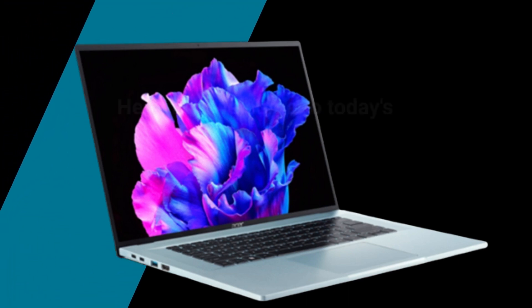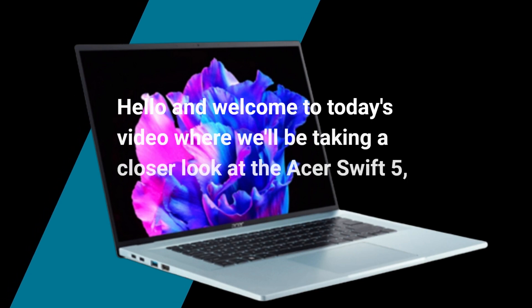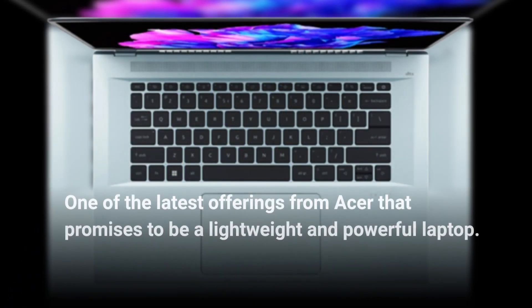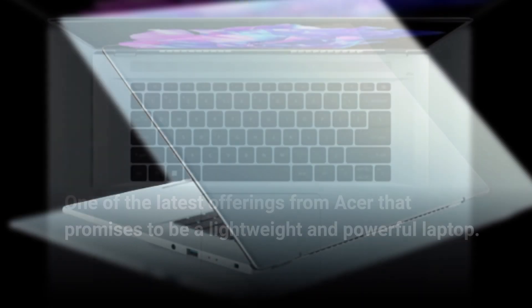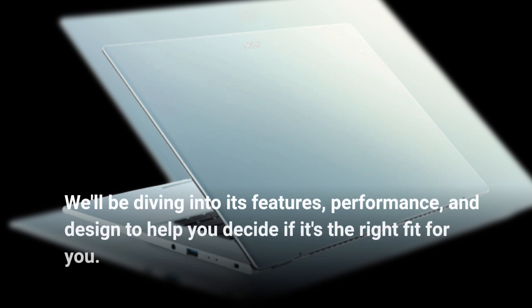Hello and welcome to today's video where we'll be taking a closer look at the Acer Swift 5, one of the latest offerings from Acer that promises to be a lightweight and powerful laptop. We'll be diving into its features, performance, and design to help you decide if it's the right fit for you.